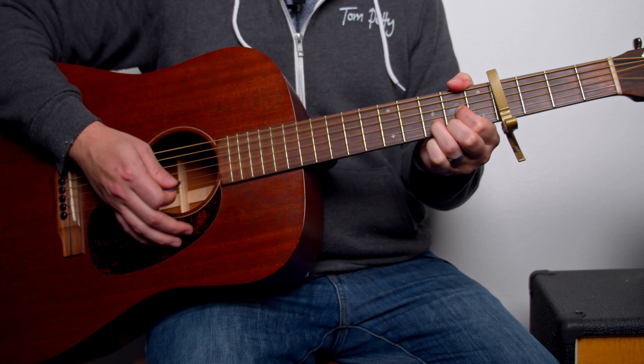Then we go to our D sus four chord — we're not playing the low E or the A. Open D, second fret on the G string, third fret on B, and third fret on E. We're going to play this just eight times total. That's it — those three chords repeat for the chorus section: C add nine 16 times, G eight times, and then D eight times. Let me play that whole thing for you.